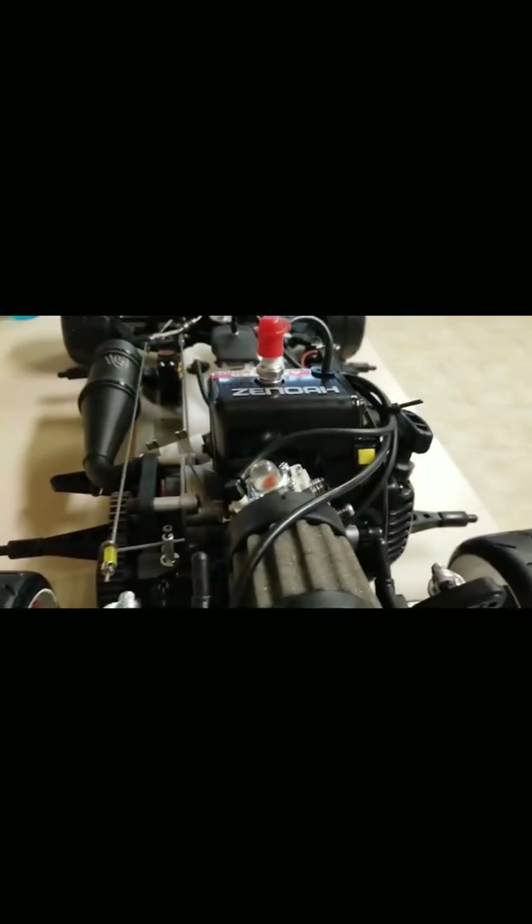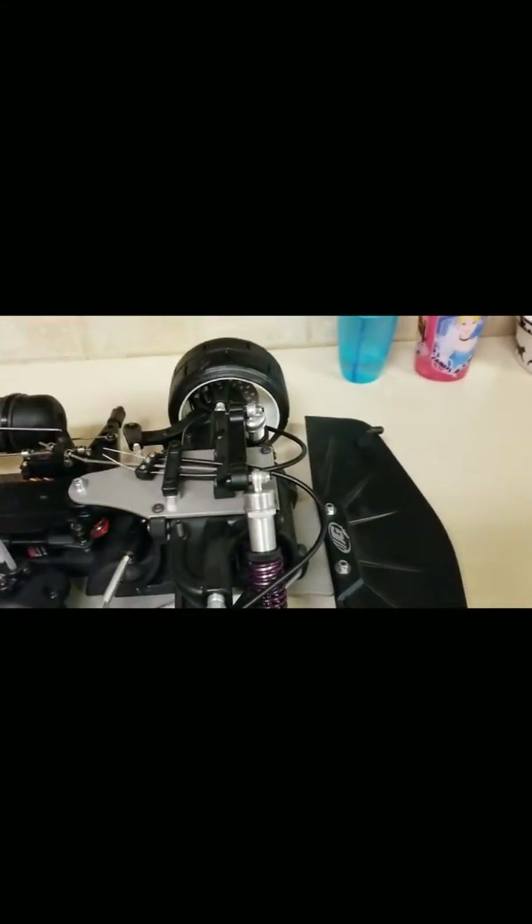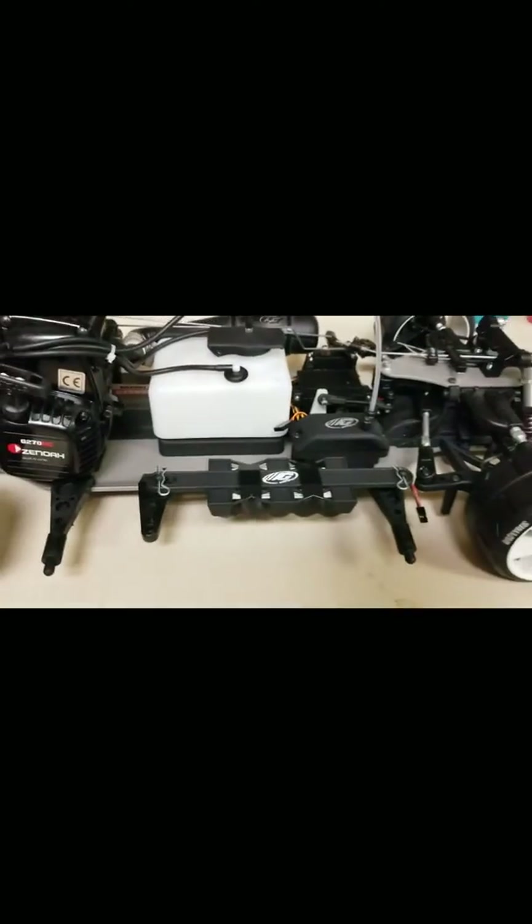Overall, I'm still very impressed with how cool this car looks. The suspension is very tight, which is kind of what you want if you're an on-road guy — stiff suspension is always good.